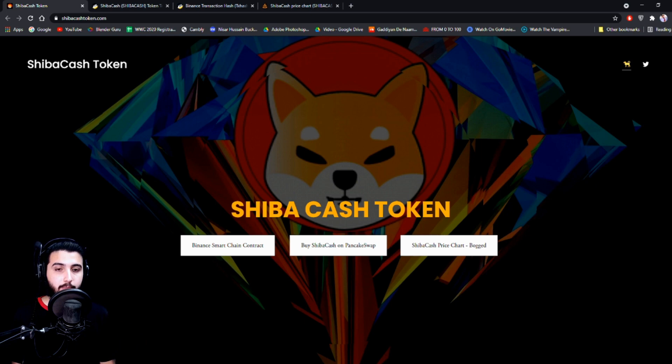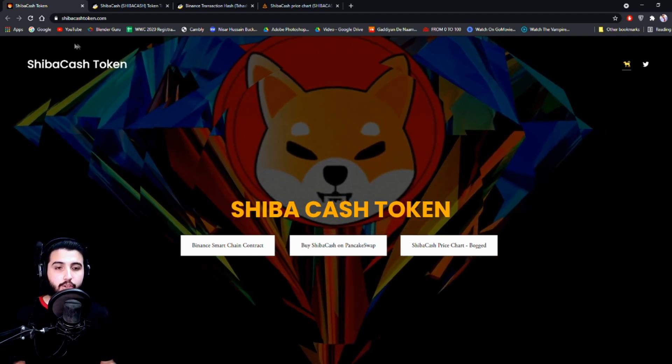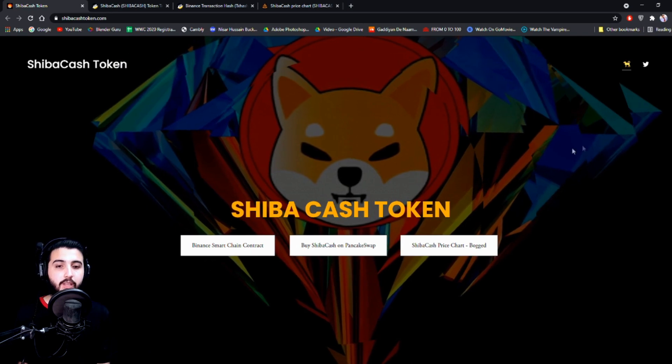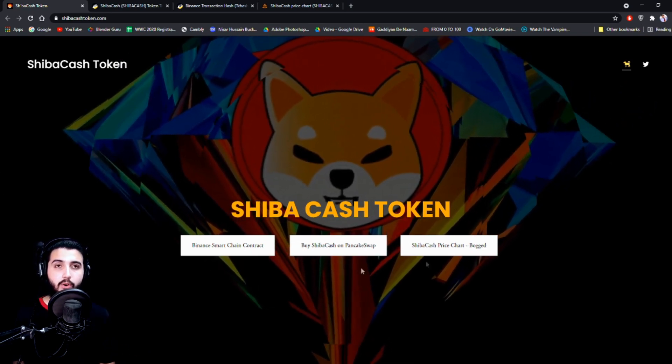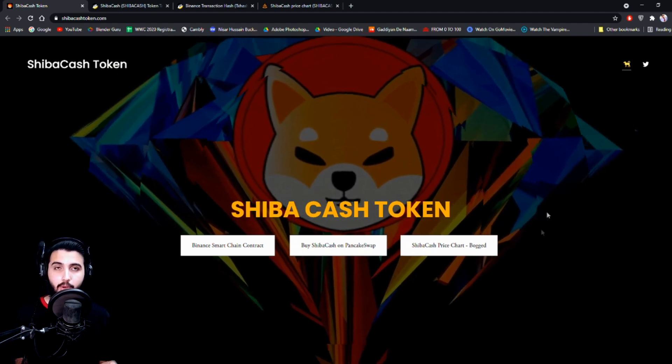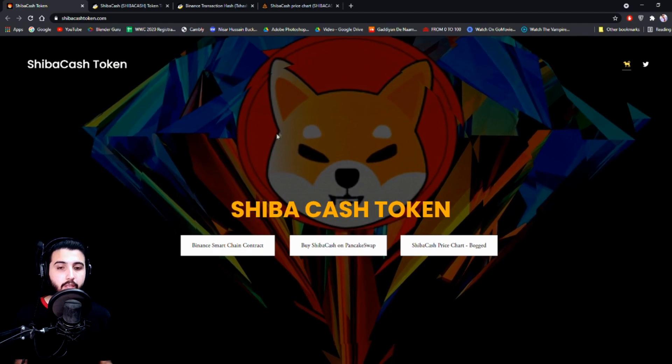They locked 35% of the total supply to PancakeSwap and threw away the keys. The remaining 65% was burned to CZ. They were the first project following this path, so everyone has to buy on the open market, ensuring a fair and complete distribution where developers don't own team tokens to dump on the community — and not even the developers are going to do that.